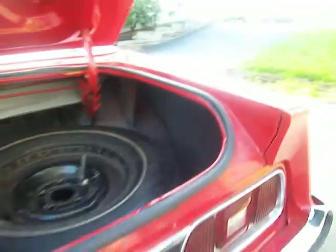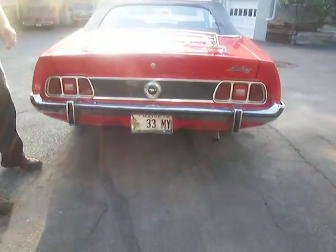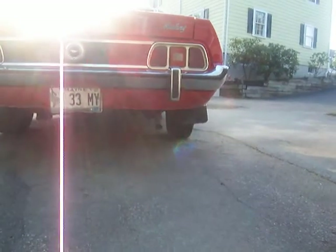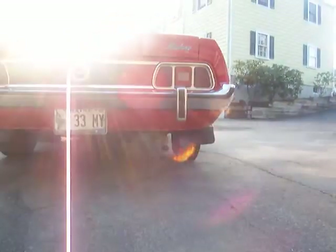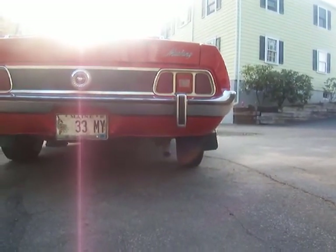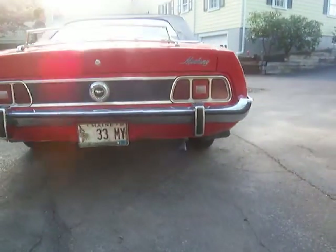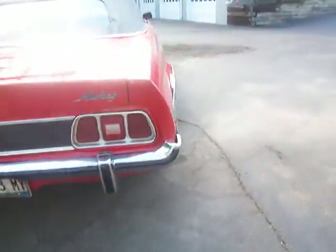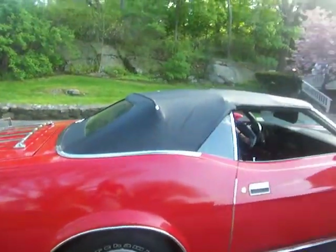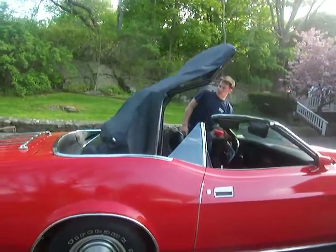I'll go ahead and start it up right now and we'll go for a quick ride. I'm going to focus in and take a look at the tailpipe there as I start it up. I'll take the top down — the top goes up and down nice.